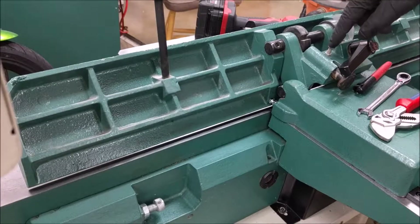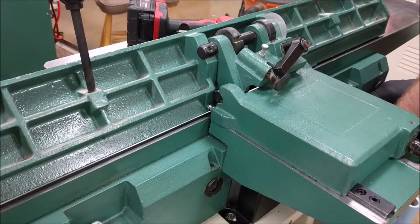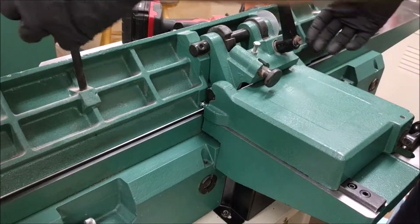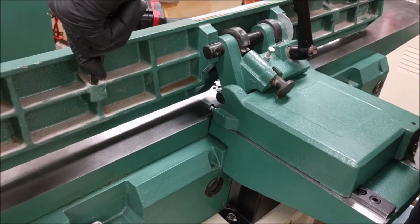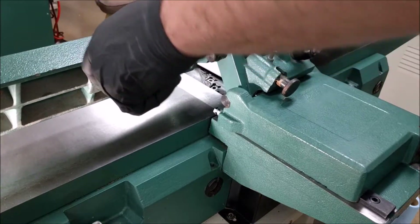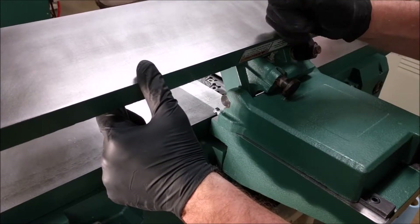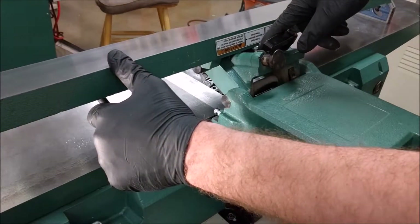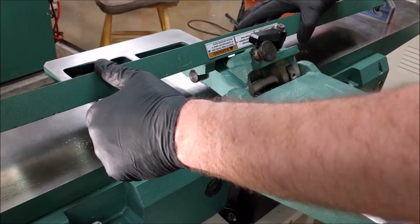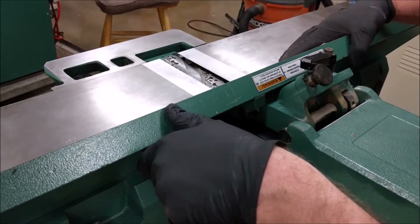The next adjustment we need to make is this one right here. This is the 135 degree adjustment, and I'll show you how that works. So once again, our handle's loose. Once this 90 degree locking pin is pulled out, we're going to go ahead — make sure I don't dump everything. We're going to pull up and then all the way back until we hit this stop nut. And then we're going to go ahead and drop it first, then lock it.